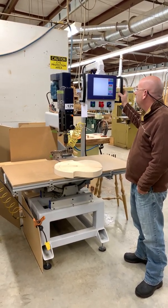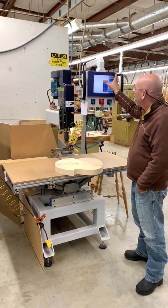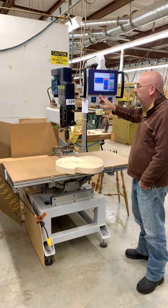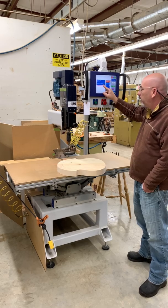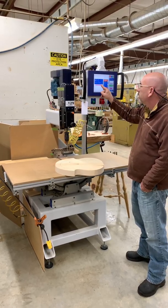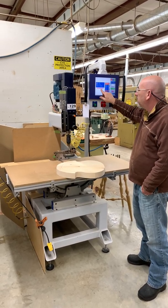And when you want to drill a chair seat, it is easy to set up. You select your program. In this case, this is the most popular chair we make, a Bowback side chair. It tells you the plate that's on here for the thickness of your seat, the size of the drill, the depth you have to set it. And when you're all set, you say okay.